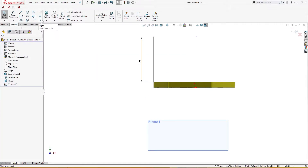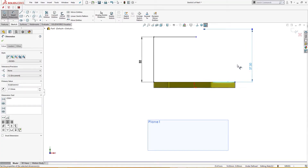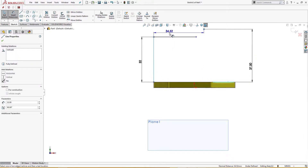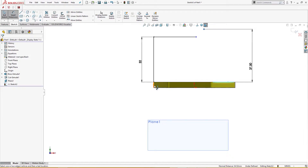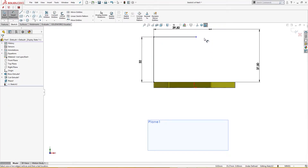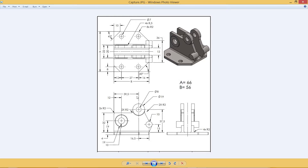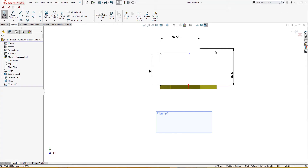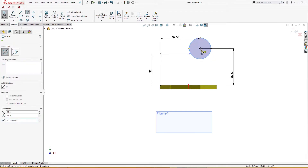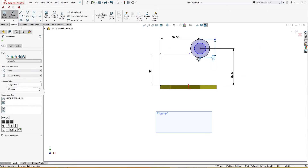I will drop a point here and give it a dimension of 37.5, and 39.5 from here. Let me check — this is 39.5 and 37.5 at the center of this circle. I will draw a couple of circles here: this is 19 millimeters and this is 8 millimeters.